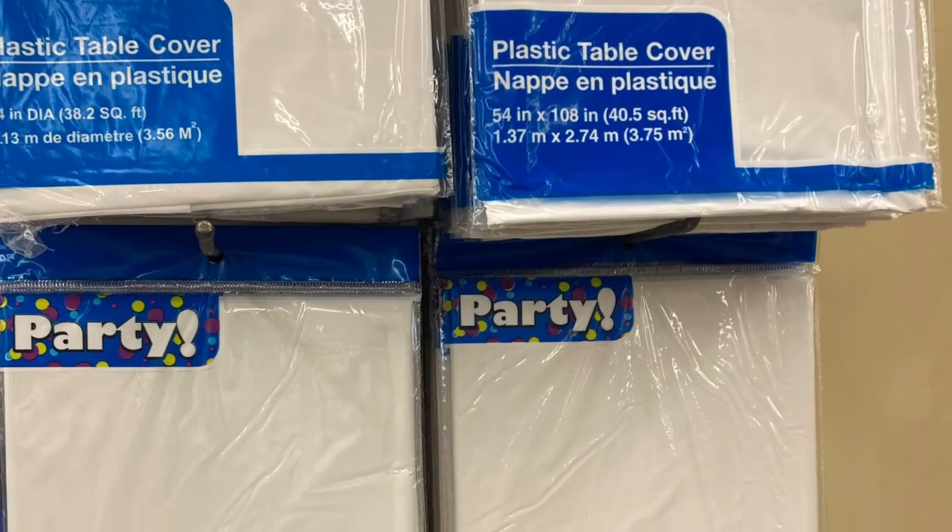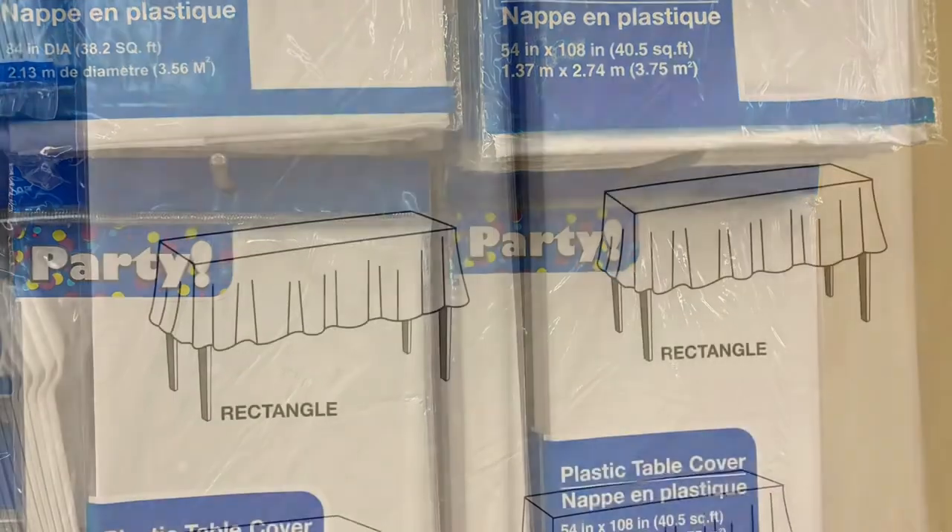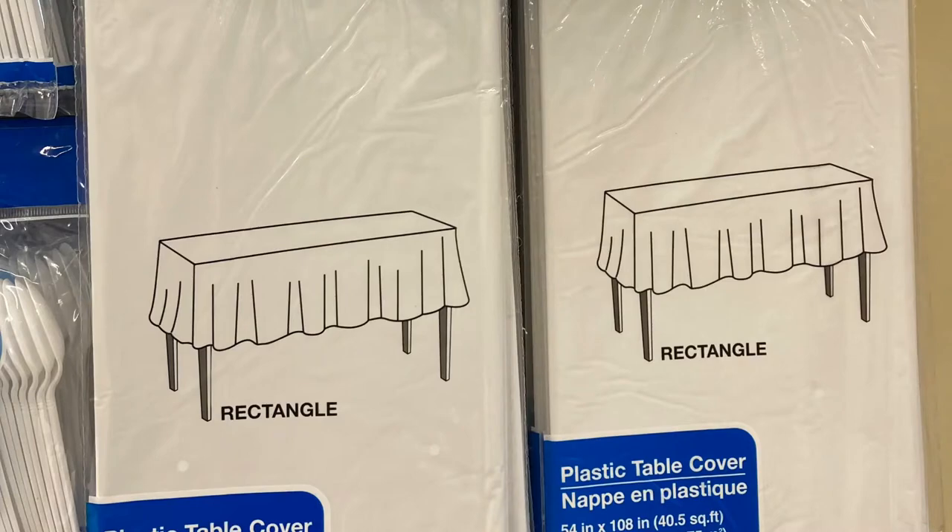These are plastic tablecloths that you can use to cover your tables. You can also use these shower curtains.